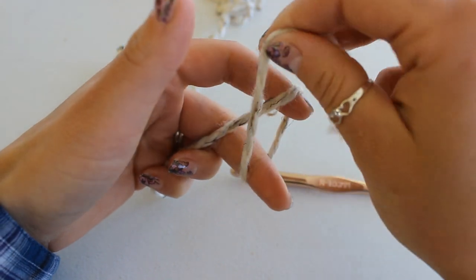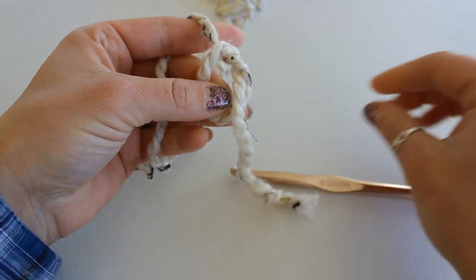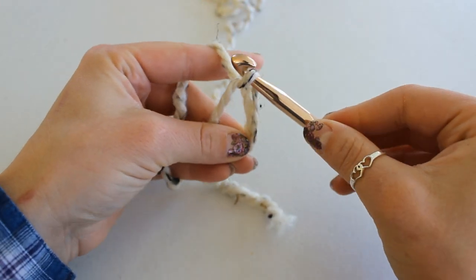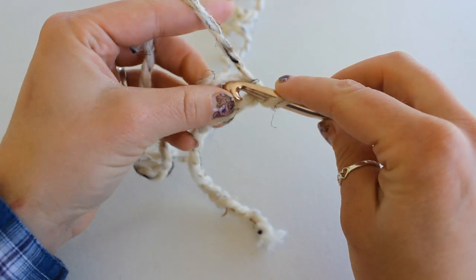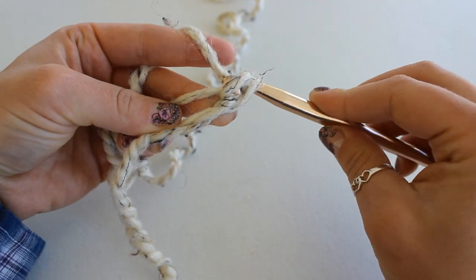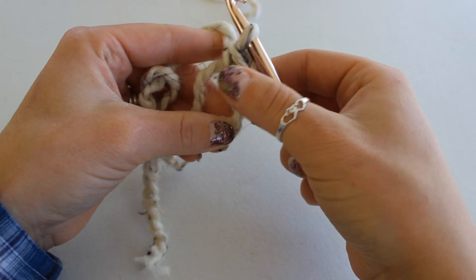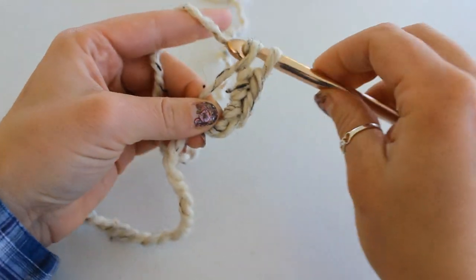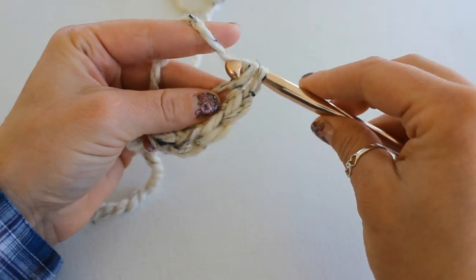To begin, make a magic ring and single crochet six into the ring. To make my magic ring, I just create an open knot like this, and make sure I have a long tail so I can tie it off. Then grab your crochet hook, place it inside the ring, grab your working yarn and pull up a loop, then grab the working yarn again and pull through to chain up one. Now we're going to be single crocheting six into this ring — grab your working yarn, pull up another loop, you have two loops on your hook, yarn over and pull through both loops for your first single crochet.